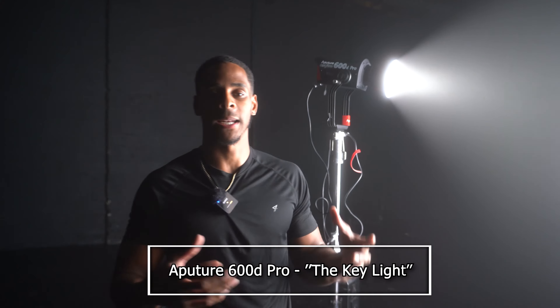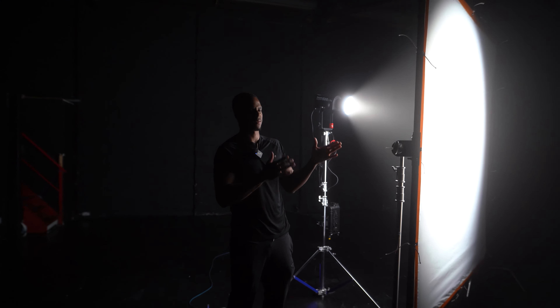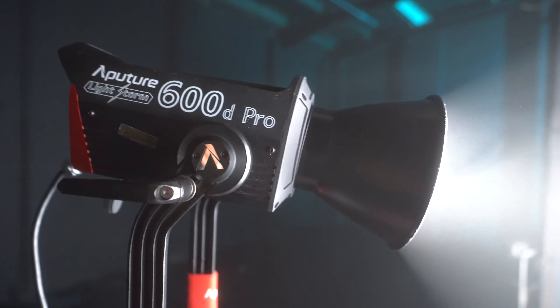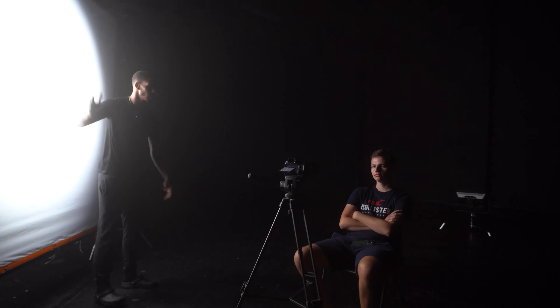Our key light is the main light in the scene as it sets the exposure for the cinematographer. It's usually about 45 degrees from the camera and it tends to be soft, though you can have a harsh key light as well. Today we've gone with an eight by eight frame with diffusion on it and an Aperture 600D shooting through it. What you get is this nice, lovely soft look across Louis — minimal shadows go across him.